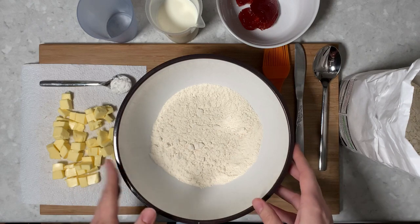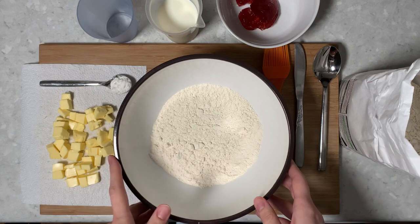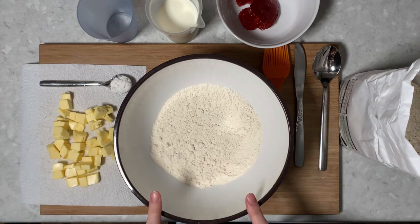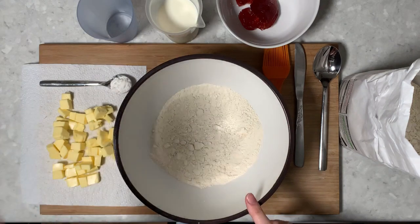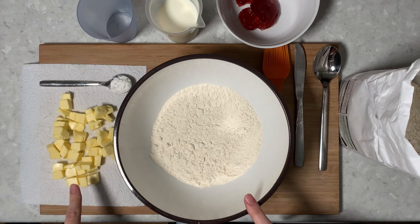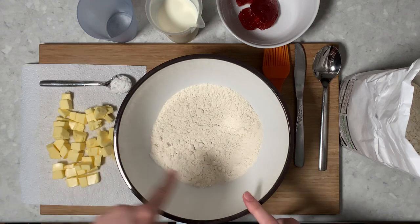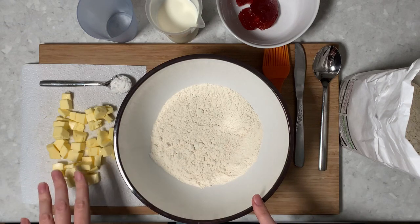So first of all, we'll put our oven on. It's 200 degrees Celsius and I'll write in the description what the equivalents are. We've got 350 grams of self-raising flour, and we have also got a teaspoon of baking powder. We've got 85 grams of butter that we've cubed and it's not really cold because if it's too cold it's really hard to mix in — so it's quite soft but it's not melted.